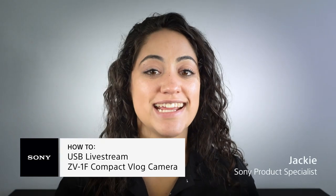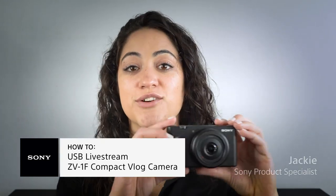Hi there, my name is Jackie with Sony and today I want to let you know how you can use your Sony ZV-1F to connect to your computer so you can live stream directly from the camera.